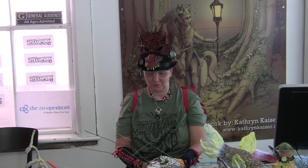Hi, this is Karen Tall here at the Coldwater Steampunk Festival, and today I'm demonstrating paper mache. I'm also known as Copper Dragon in the Steampunk World.